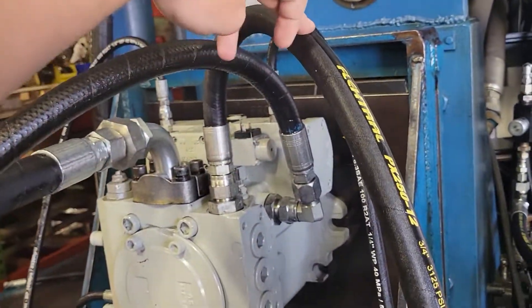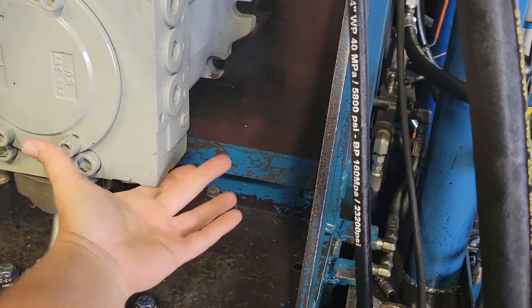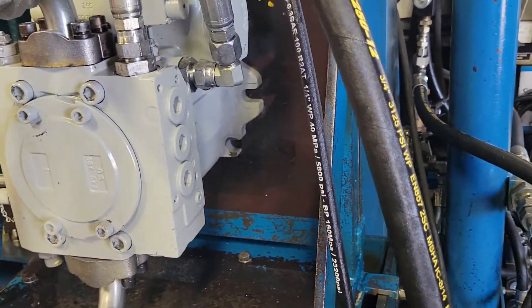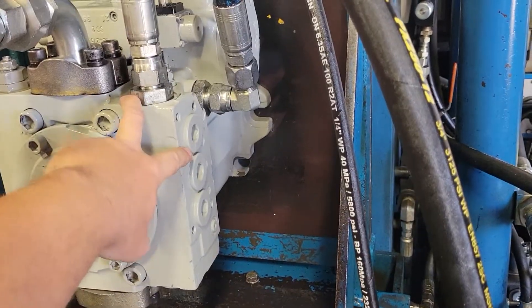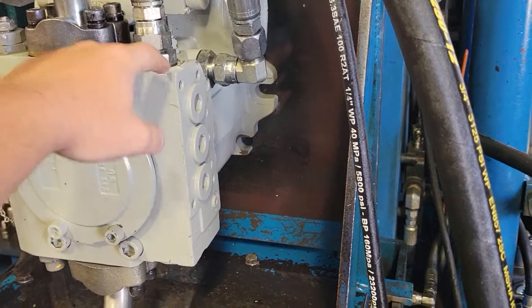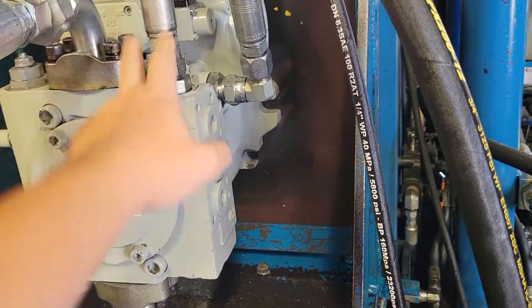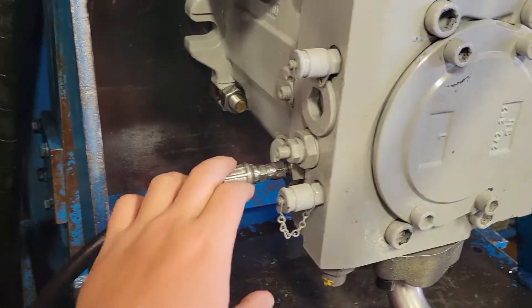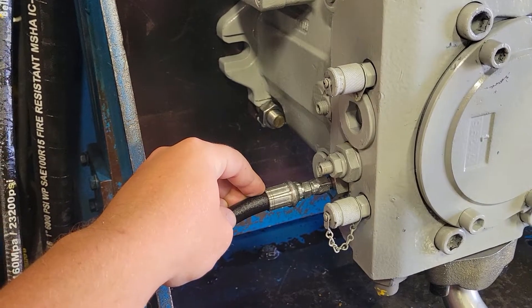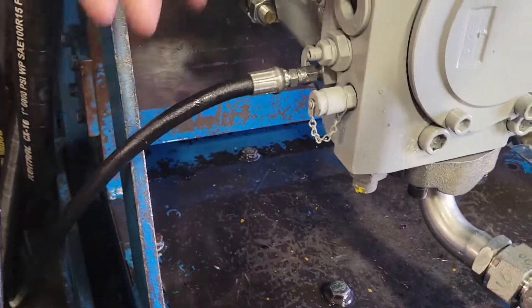Here we're supplying the charge. This unit doesn't have a charge pump in it — as you can tell, there's no suction here. So we're supplying the charge through this port here. Usually there's a filter loop here, but since there's no charge pump we're going to be supplying it. We think it's 580 psi. Over here we have a pressure gauge for the charge, that's going to be reading hopefully 580 psi.